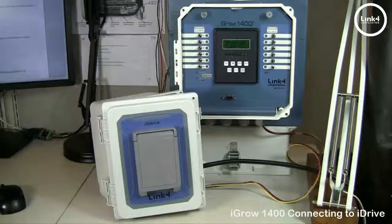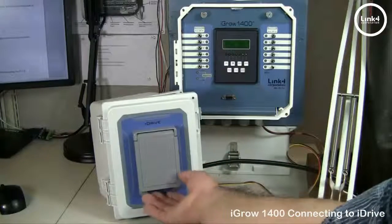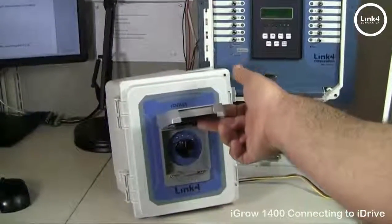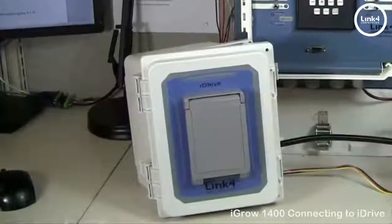Once you have properly installed your shade and vent motor and have total control with the iDrive manual override switch, you can interlink the iDrive with the 1400 for smooth and harmonious operation.